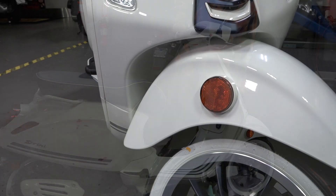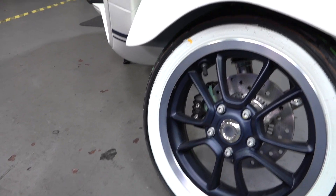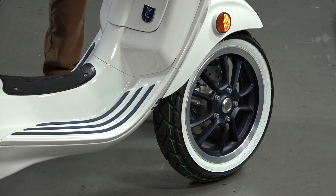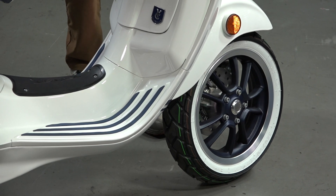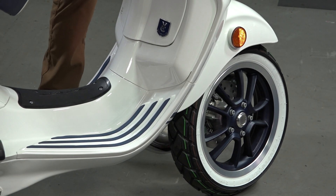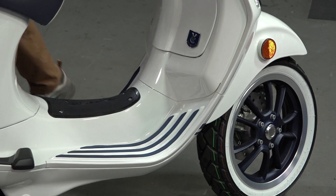Moving on to the wheel — people always like white walls, it's a classic timeless look. We put on the Yacht Club wheels, which have a pretty cool matte blue with a spun silver edge. I had a pair ready to go. We have them available on the Scooter West web store — if you have a white Sprint or Primavera, just type the word 'Yacht' and you'll see every part that fits from the Yacht Club, both for the GTS 300 and the Primavera Sprint.